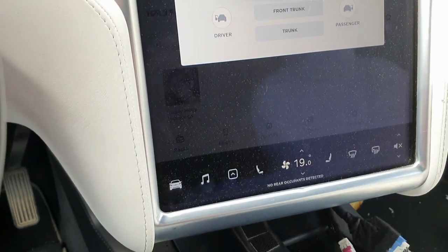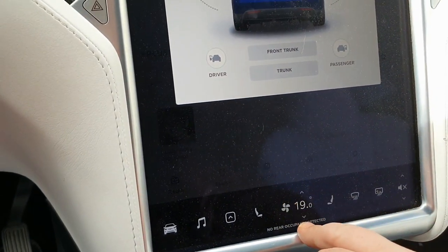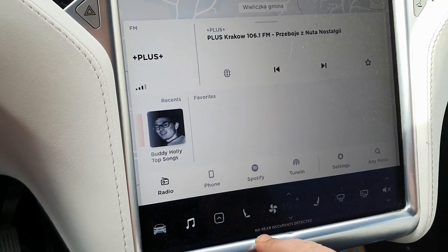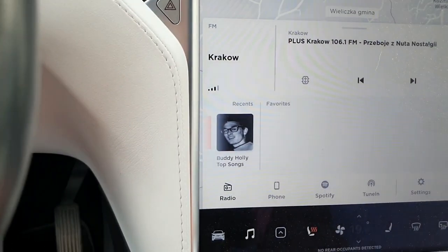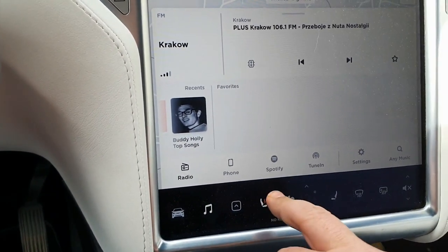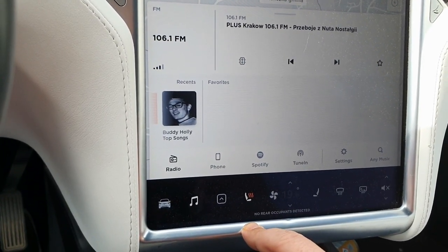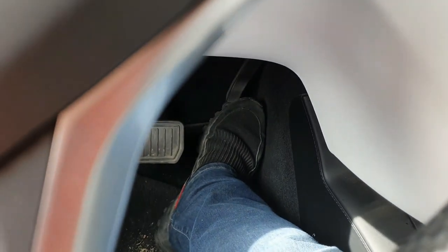First, I will switch off heating to ensure that we do not have any additional energy consumption — no music, seat heating only. Then I will switch off the range extender box.